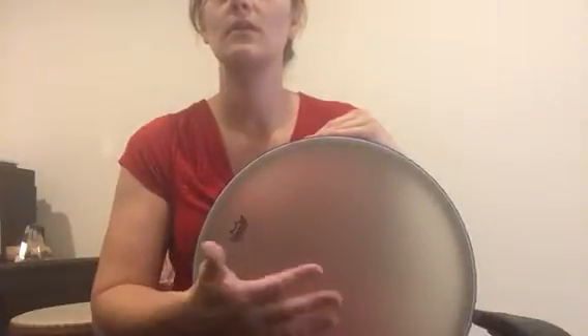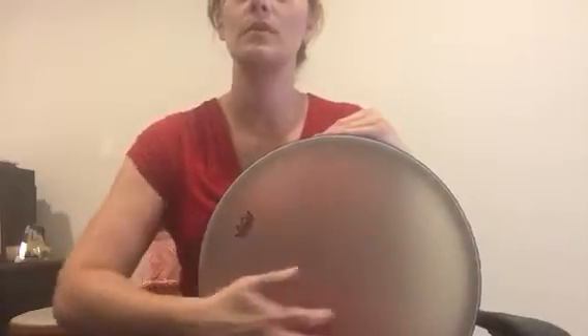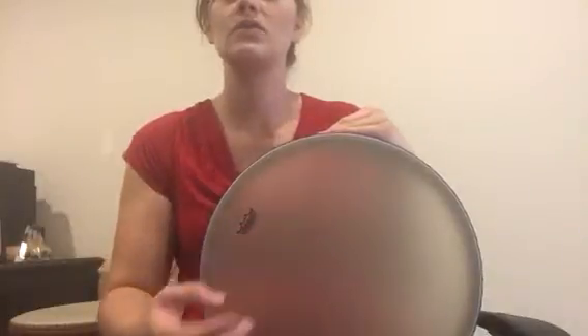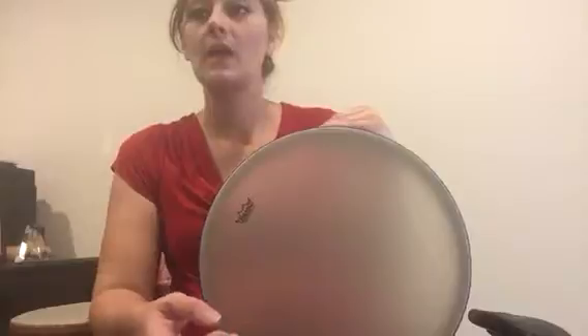Brush or rub, scrape, flick — and shake and rattle are kind of hard to do with the drum. Caress could be maybe this.